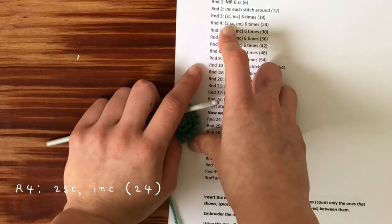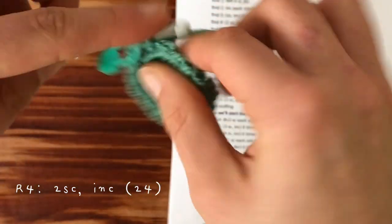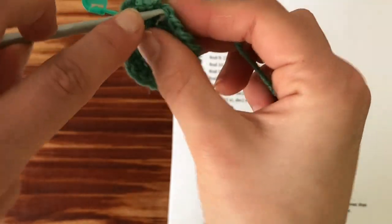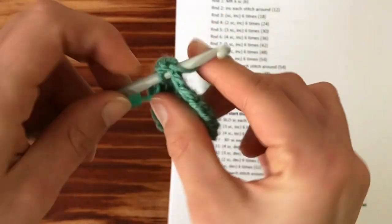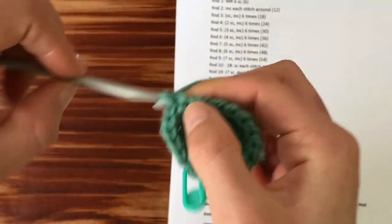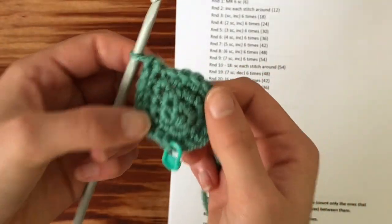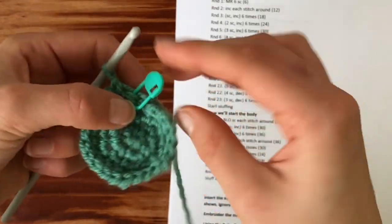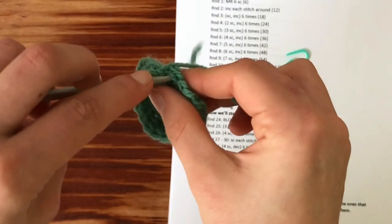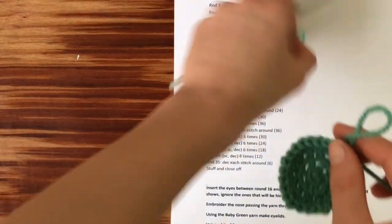Your next round says two single crochets and then an increase. So instead of one single crochet and then two, we're doing two single crochets and then two in the same stitch. Continue this for the entire round. At the end of the round I'll do my two single crochets and then my increase in the last stitch. Put your stitch marker back in.